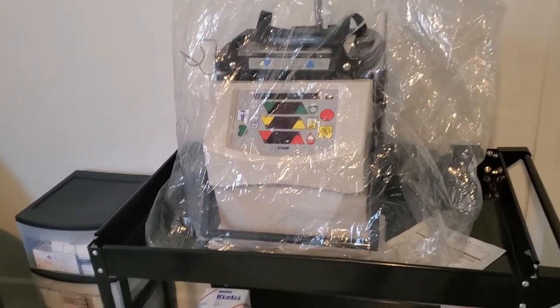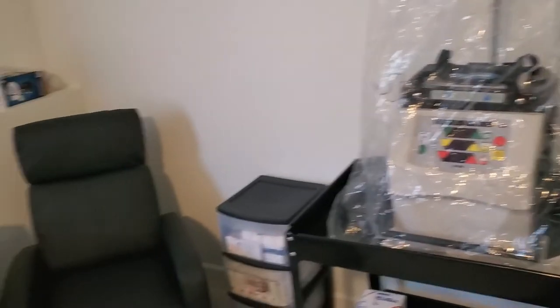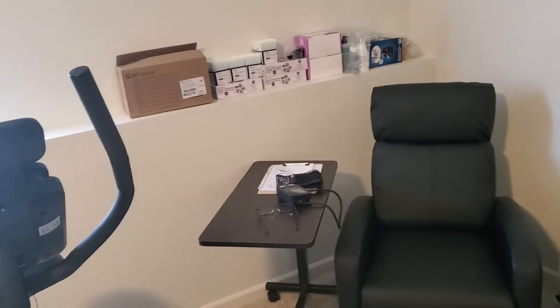I just wanted to show you my setup and I'll probably make more videos in the future. Until next time — peace, love, and grace.